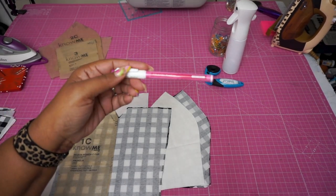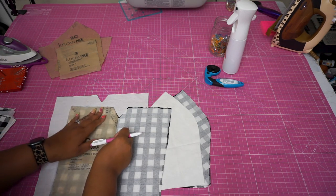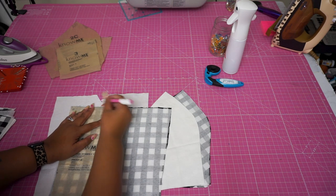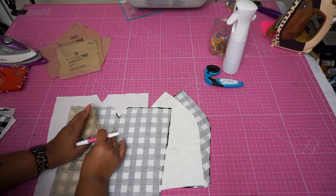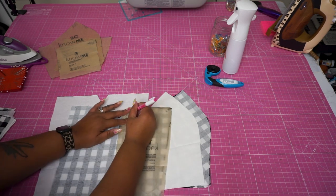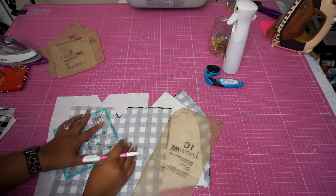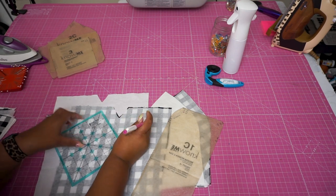I like to use these friction fine liners — the erasable pens that erase with heat. They do come back when it's cold outside, so just be mindful when you use them. I'm doing the size 28 women's right now, and it's a little big for me, but I'll be able to take it in as needed. I'm going to make a couple of marks with my pink pen so it's easy to draw these lines in. I'll line this up and do the same thing on the opposite side, then use a ruler to connect these dots so they're nice and straight.